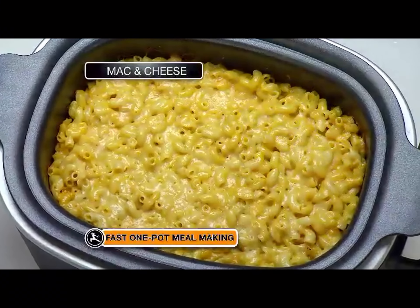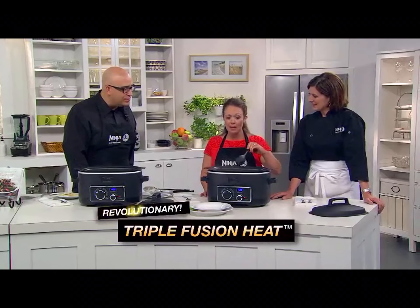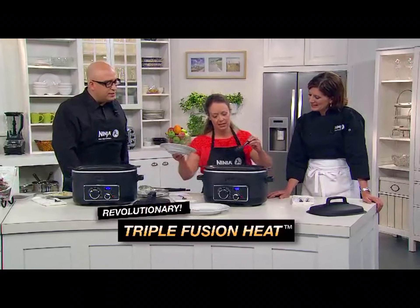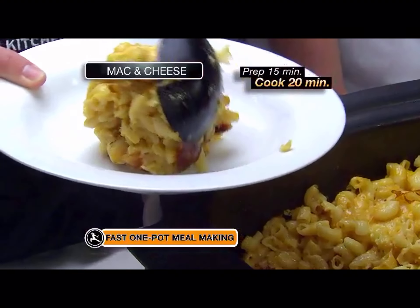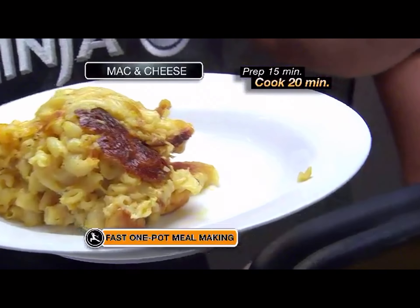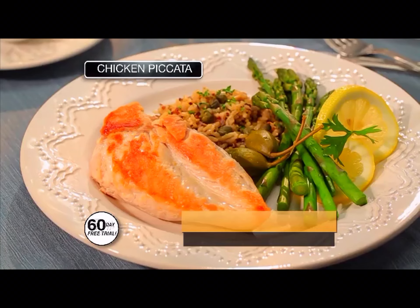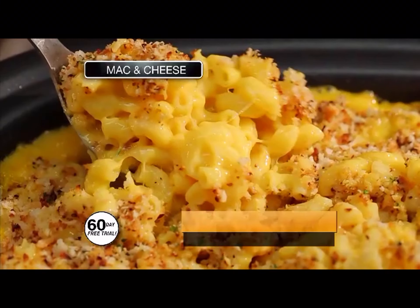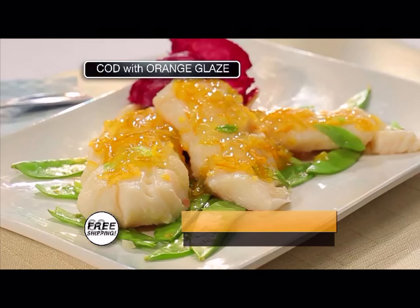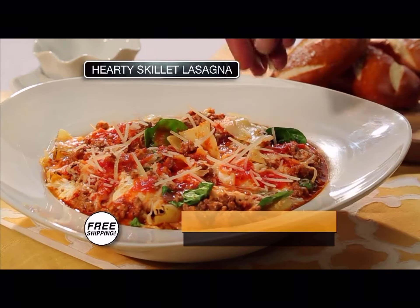It makes comfort food like macaroni and cheese. The Ninja Cooking System's triple fusion heat — heat from the bottom and the sides — makes an amazing crispy crust. You've got that crispy crust all the way around the sides. With fast one-pot meal making, you can easily prepare spaghetti and meatballs, chicken piccata, shrimp scampi with angel hair pasta, upside-down mac and cheese with that beautiful crispy crust, potatoes au gratin, cod with orange glaze and snap peas, and hearty skillet lasagna.